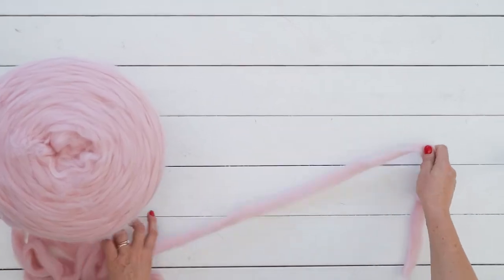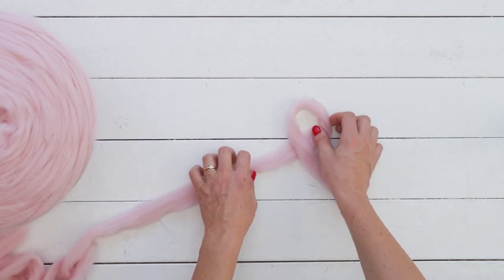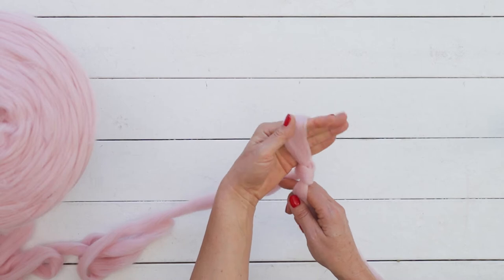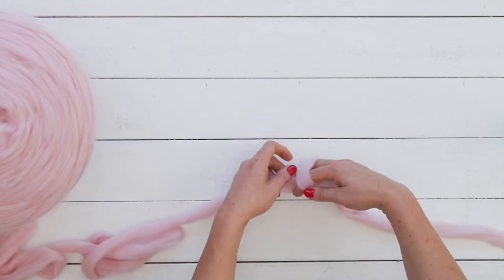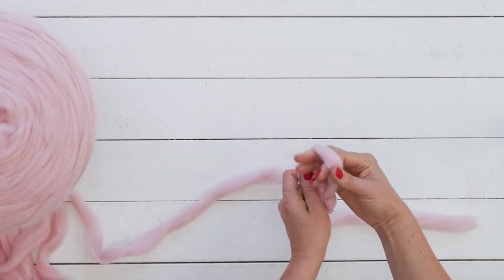Find a nice big surface to work on. Take the end of the yarn and cross over to make the loop. Grab the yarn with your hand. Pull it through the loop. You just made your first slip knot.